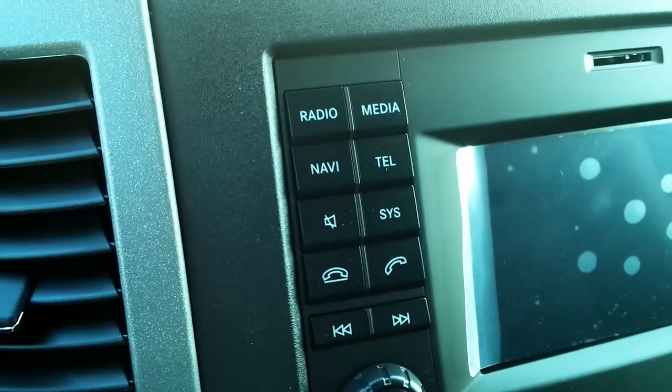Hi, this is Sean Tyson here at Victoria Star Motors, just doing a quick tutorial on how to get the Becker Map Pilot navigation set up on your Mercedes-Benz Sprinter van.